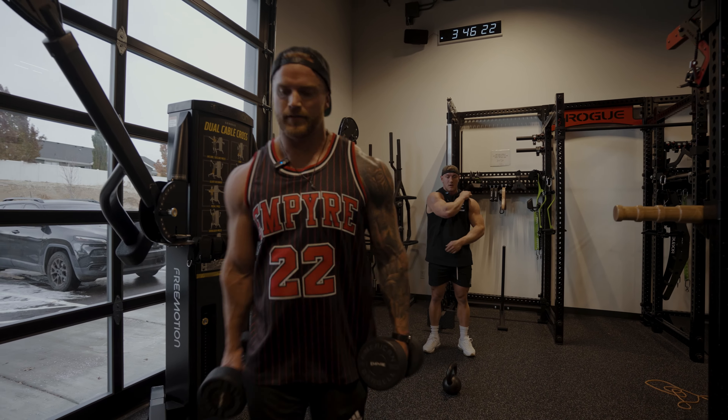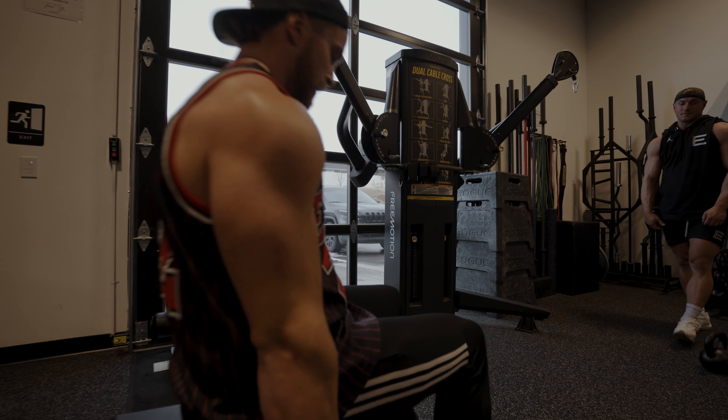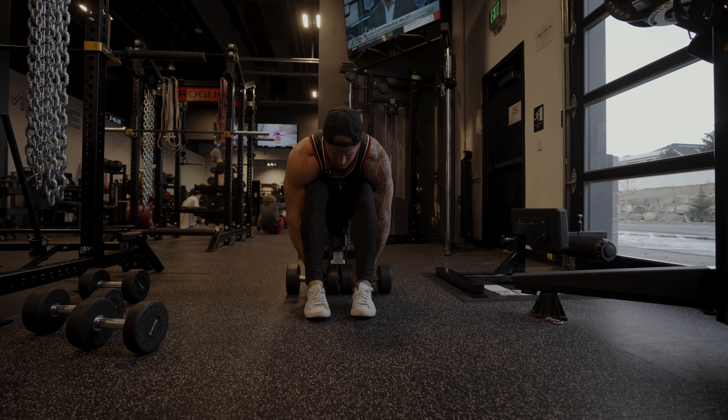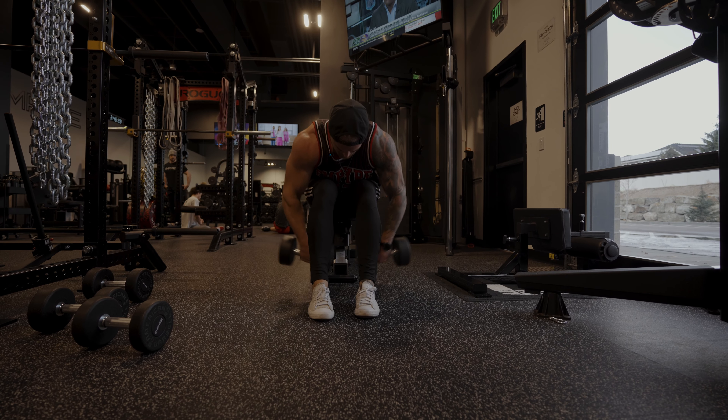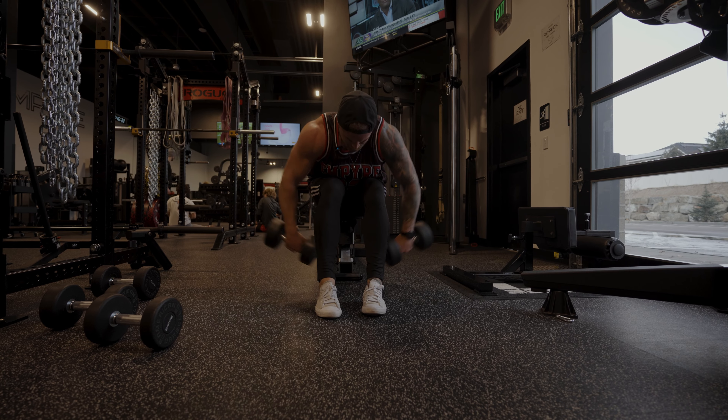Last exercise in this circuit — you're going to be sitting on the edge of the bench. Bring your feet out so you can bring the dumbbells underneath. Go palms inward and do a reverse fly straight out.